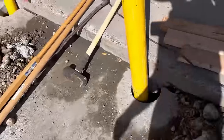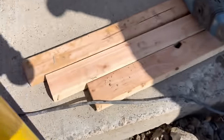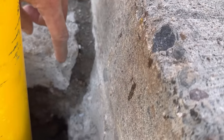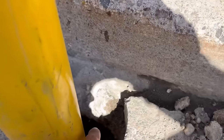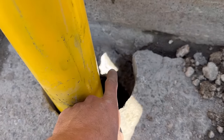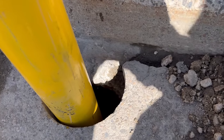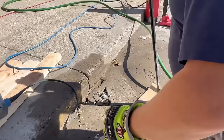This is basically the result right here — you can see how much the thickness varies. The concrete right here is only about two and a half to three inches, but over here it's maybe six inches thick. It just is what it is. Now Bernie's going to start digging this one out.